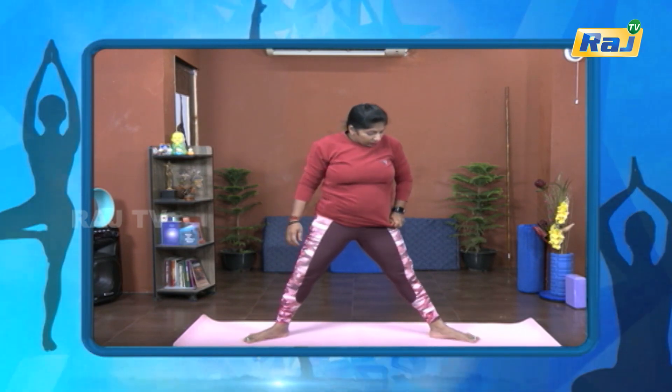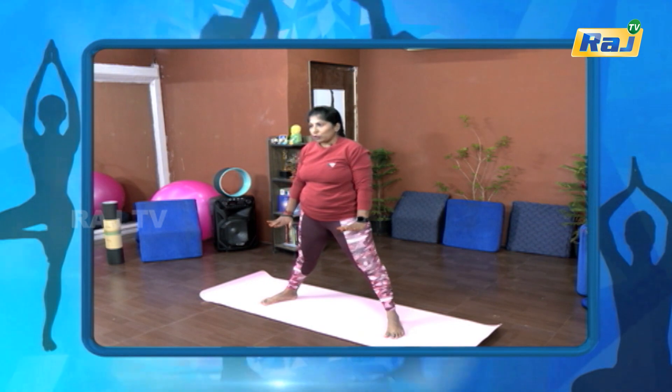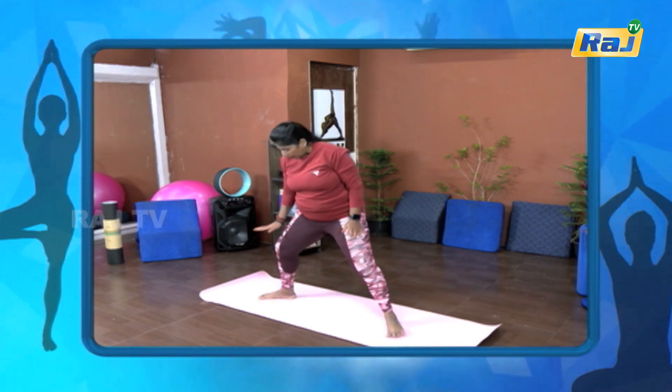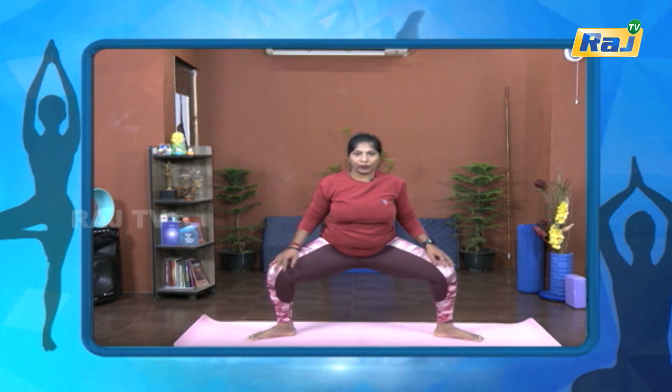Again, the leg is not done. If you do it in this position, do it in this position. If you do it in practice, do it in the leg. When you do it in the leg, do it in the leg. When you do it in the leg, do it in the chest. The chest is not done. When you do it in the chest, you can open it.